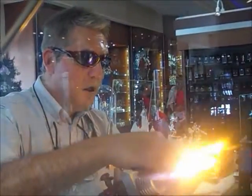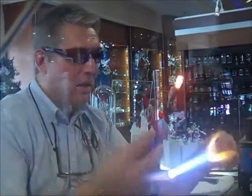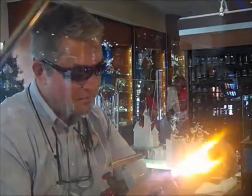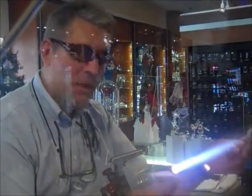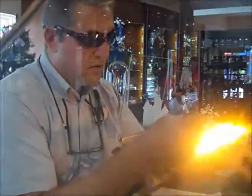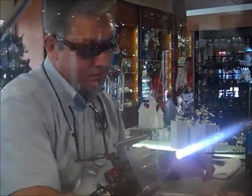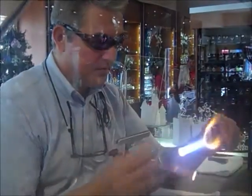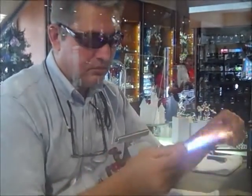You just wash the flame over to get the shine back, correct? Actually, I'm giving it an overall heat in the wash of the flame. I'm going to melt it, but temperature is crucial. It cools off, it cracks; it gets too hot, it flows too much. And there's always that artisan thing about what part of the flame you use.